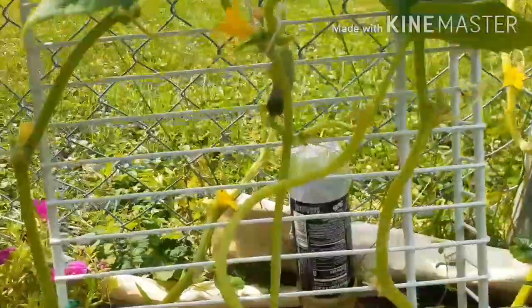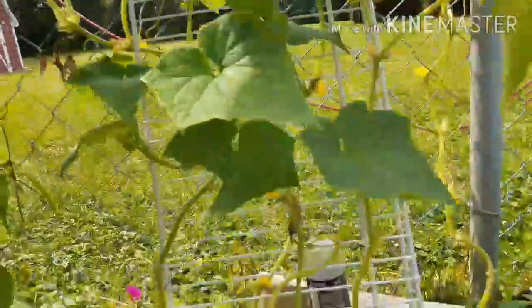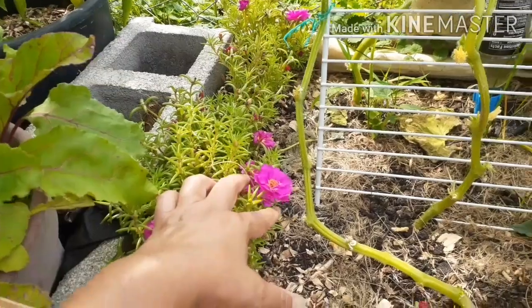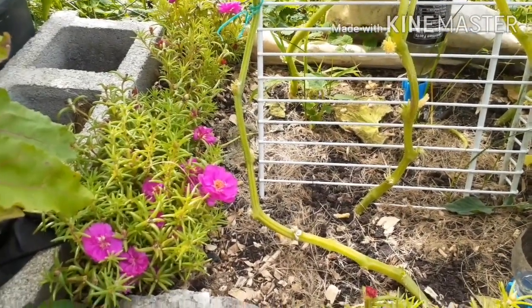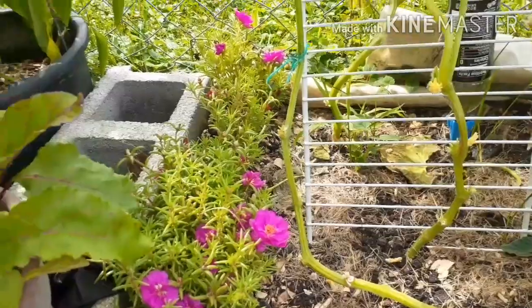These are my straight eight cucumbers — I can see one little tiny cucumber there. I got these straight eights in and they are going all the way up, reaching the top of that DIY trellis I built for the pole beans and straight eights to climb. These little flowers have been really amazing and have lasted a long time — they're cute, small, beautiful, vibrant, and draw in lots of pollinators. I've got jalapenos back there too.